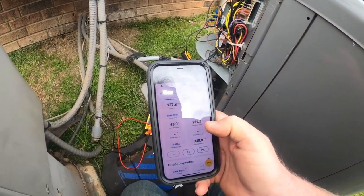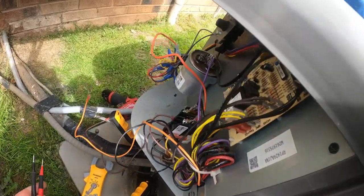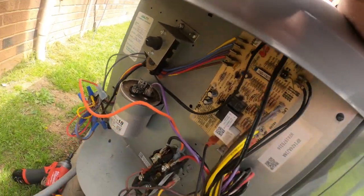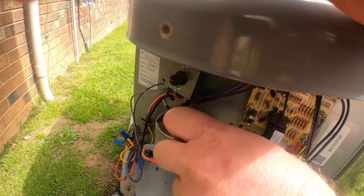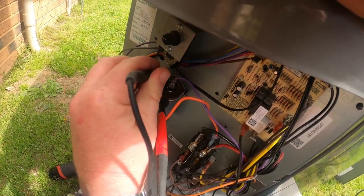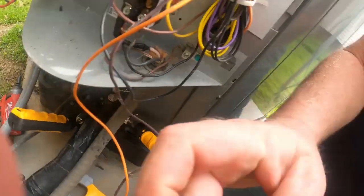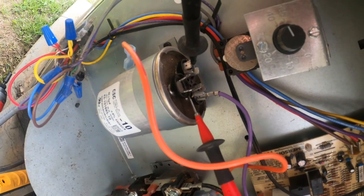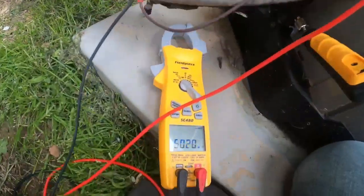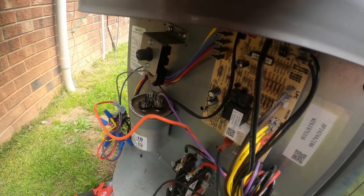I'm really not thinking overcharge anymore because the pressures are hanging in there pretty tight. It continued to run fine, pressures maintaining, so I'm going to start looking at what might have caused the switch to trip — it could be a bad switch itself. Let's check the capacitor microfarads. It's a little tough doing this one-handed while recording — my new tripod should arrive today or tomorrow.